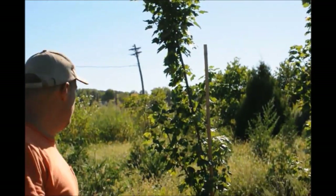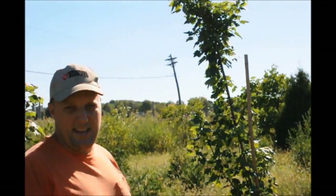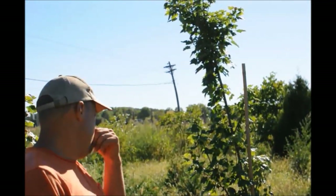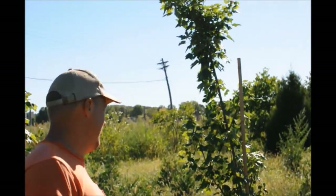They look like a really nice group. How about this tree behind you — what are you going to do with that? Well, that one has one of the tapes broke off of it, probably from a windstorm. We had some windstorms come through here with no rain. That'll get taped back up. There's one of them over there where the stake broke off too — we'll have to put another stake in.